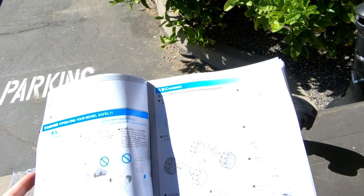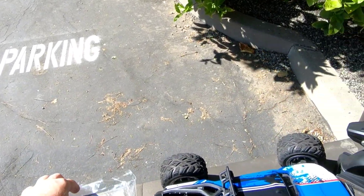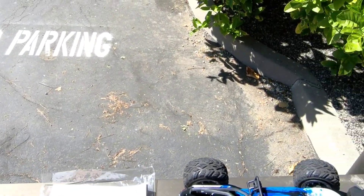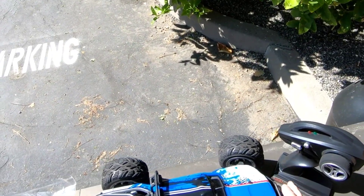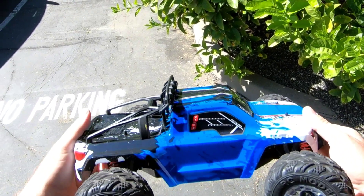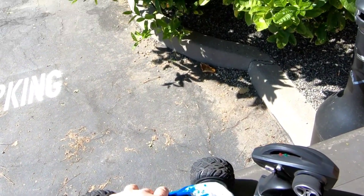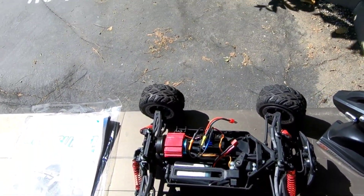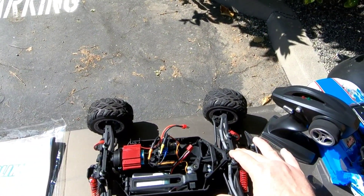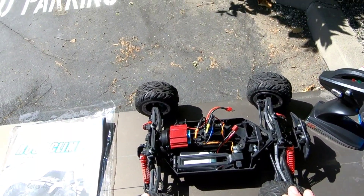That's not the battery because with the 2S it's showing the brushed version there. This one is brushless, so we're gonna take a look at it. Went ahead and took the clips off. Really neat body style. I like how low this sits to the ground and how wide the wheelbase is. It only has friction shocks on this one, nothing too fancy there.